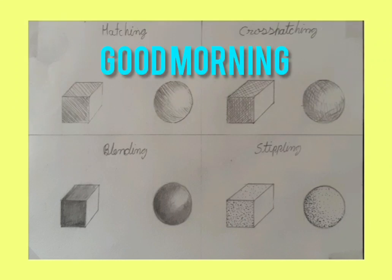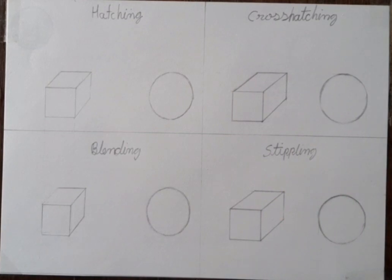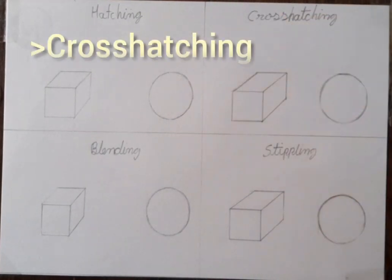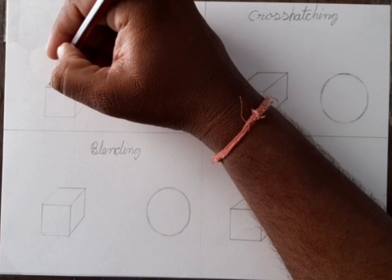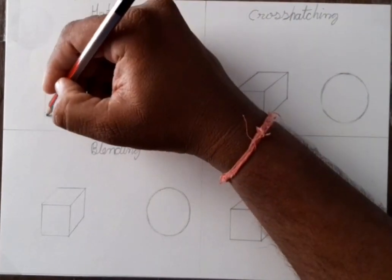Good morning students! Today we have to learn shading techniques. Here I show you some shading techniques like hatching, cross-hatching, blending, and stippling. So here I show you how to do shading.